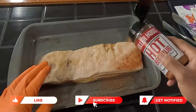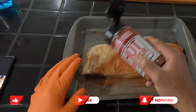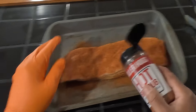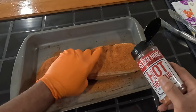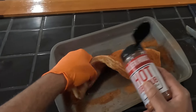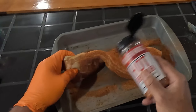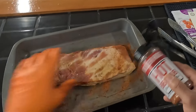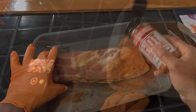We plan on cooking this until it hits the 160–170 degree mark, and then we're going to cube it up and try to make some small burnt ends with this. We'll see how it turns out. We're going to let this sit here and get happy for a few minutes and then get it in the smoke.